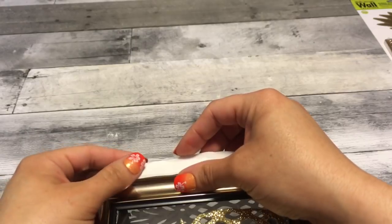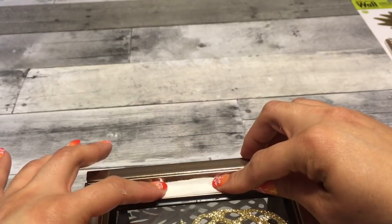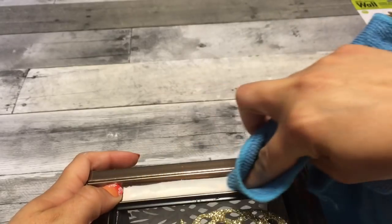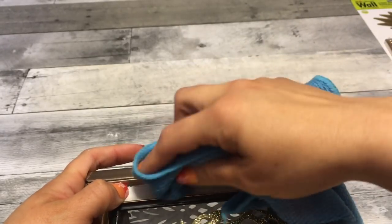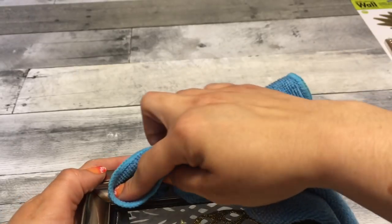So now we're going to take the temporary tattoos. I just cut off the piece I was going to use, added some water, placed it where I want it, and then I have a rag with a little water on it as well, just pressing it down. And that's it — so simple to add, and I love the little detail from the tattoo, it looks so cute.